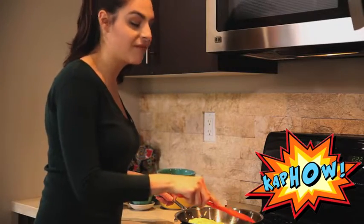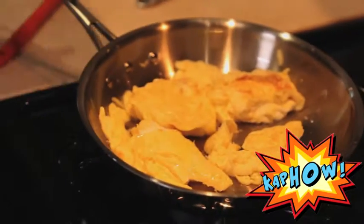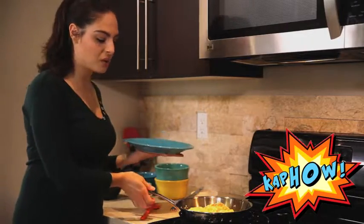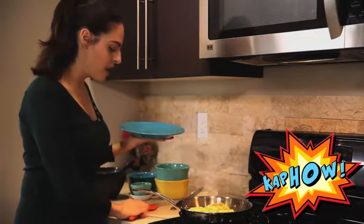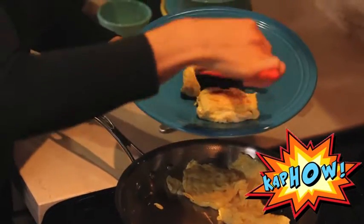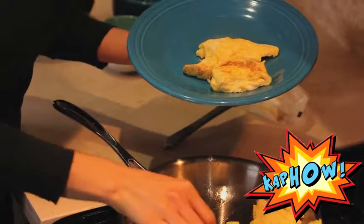You know your scrambled eggs are done when they're nice and fluffy and they have a firmness to them but they're not brown. These eggs are all done so I'm going to transfer them onto a plate. Sometimes you can just pour right from the pan, but I prefer to use my spatula — it makes it a little bit easier to get the big chunks of egg without everything just falling right onto the plate.